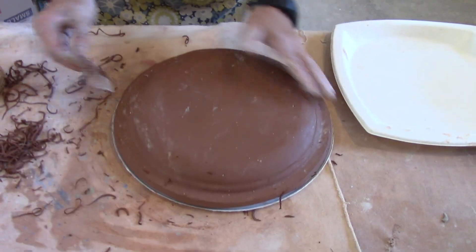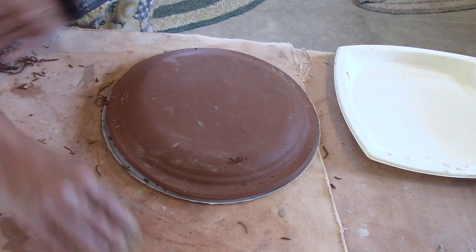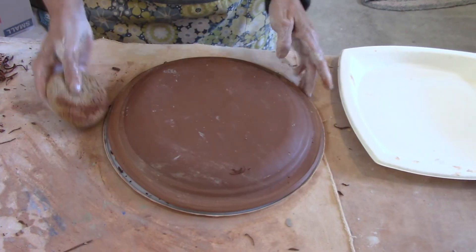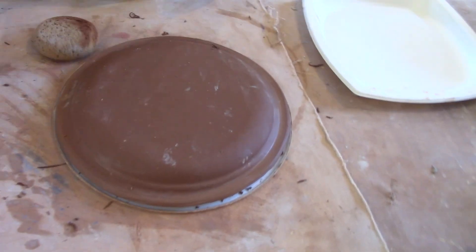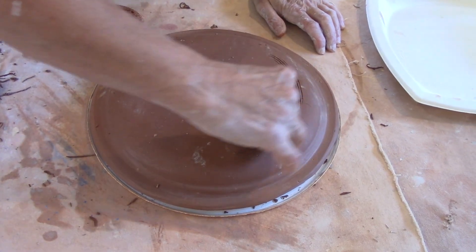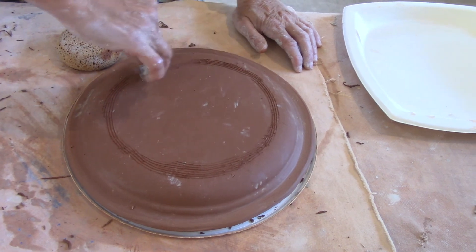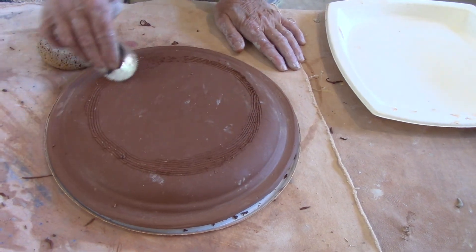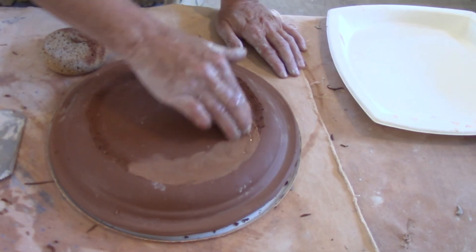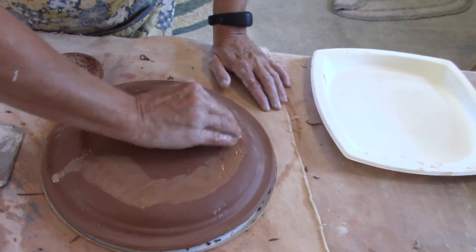I'm going around in a circle, making sure that looks right. I'm going to scrape all those extra particles away and take my damp sponge and round off that lip. For my foot, I'm going to go in about a half inch and I'm just scoring and making those marks. I can use either some water to create some slip on the surface — I don't want to get it too wet, but I do want to get a little slip moving on the surface.